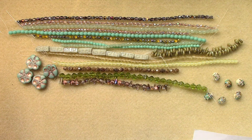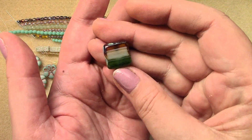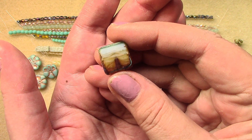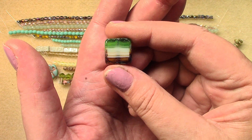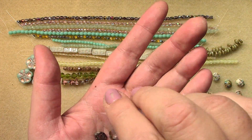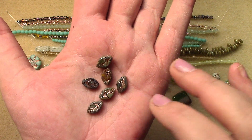Next we have 17 mil Czech glass table cut square — white, green, dark topaz, and raspberry — one piece. Almost looks like the colors of the Italian flag. Eight by 12 mil Czech glass leaf, travertine with copper wash, six pieces. I think we've gotten these in this color before — if you still have yours, just put them together and you'll have more to work with.